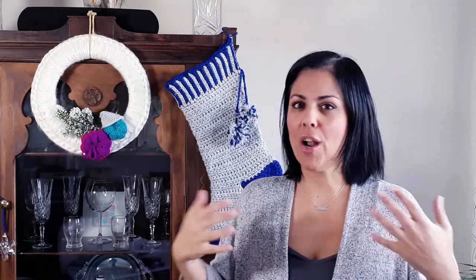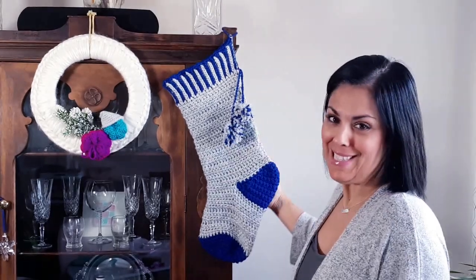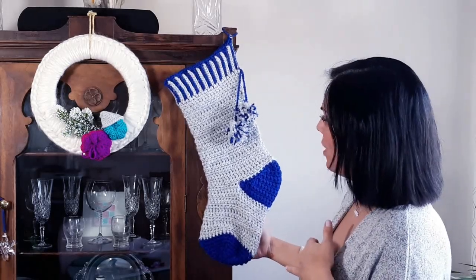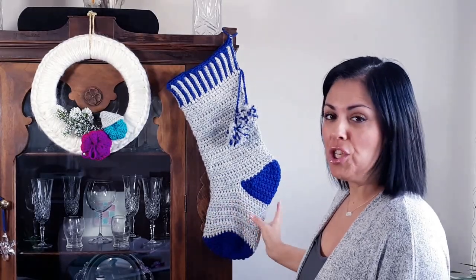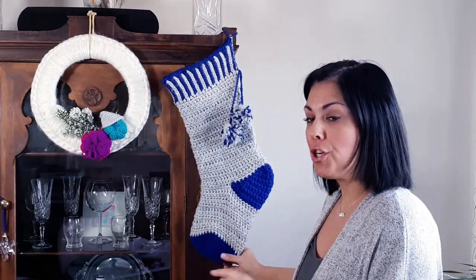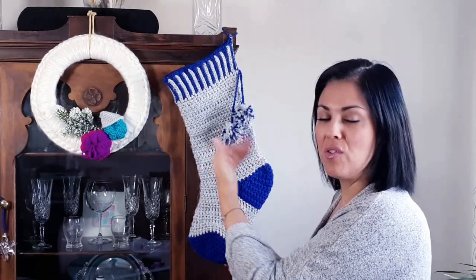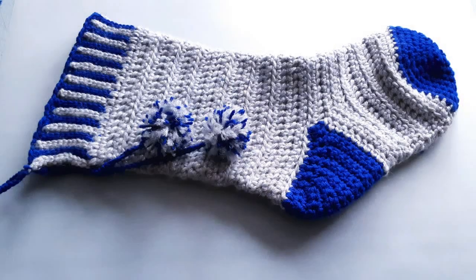Hey everyone, welcome back to another episode of the Stitch Sessions. This week we are all about the holiday season — they're coming up before you know it, so we are going to be working on this really fabulous Christmas crochet stocking. It's worked from the cuff down, which if you checked out my stocking tutorial from last year, we worked from the toe up, so this is just another way that you can work a stocking.